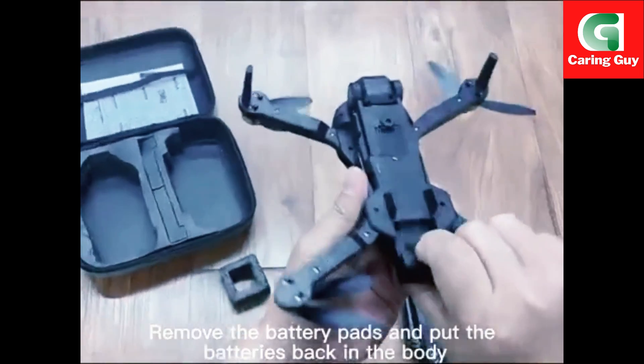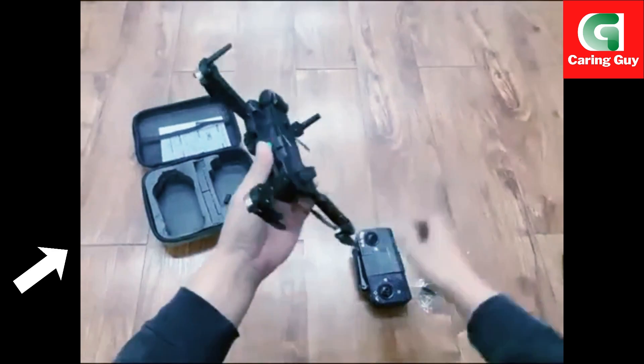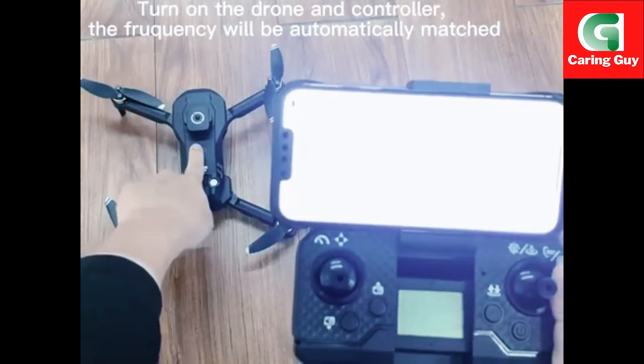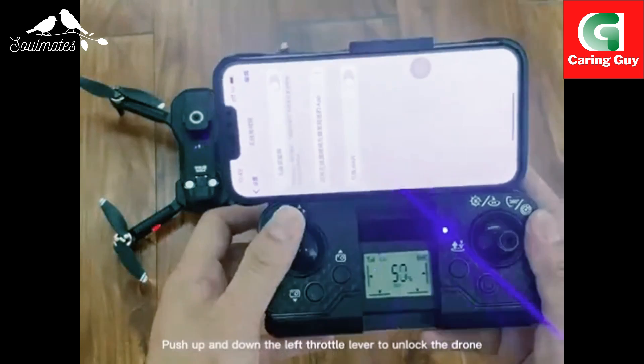Remove the battery pads and pull them. Batteries back in the body. Turn on the drone and the controller. The frequency will be automatically matched. Push up and down the left throttle.